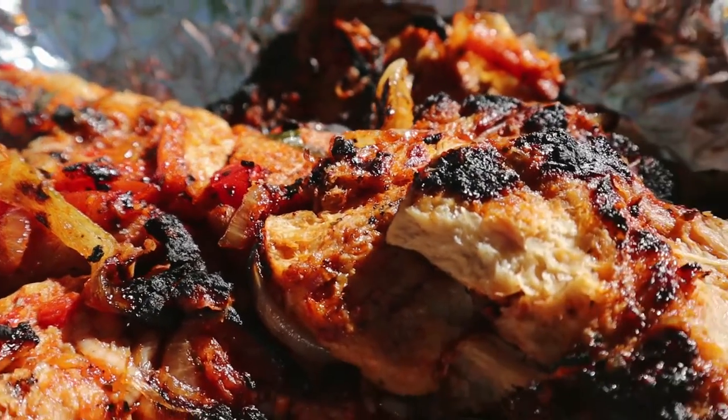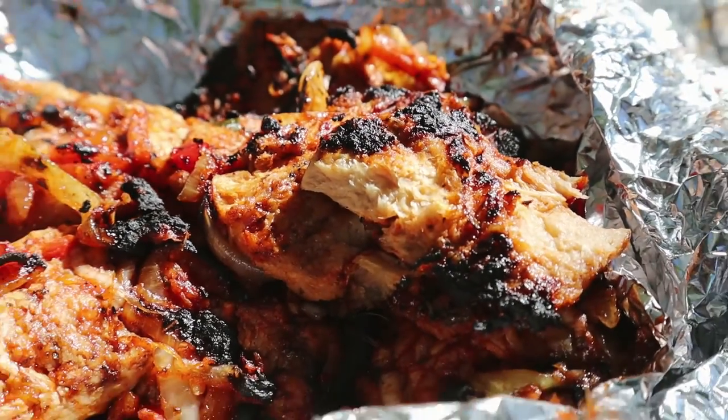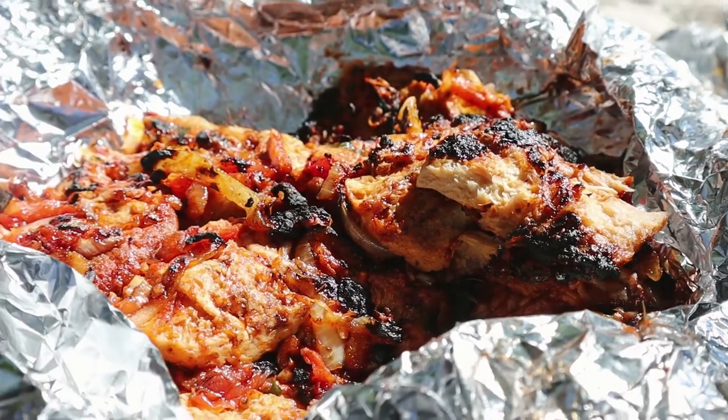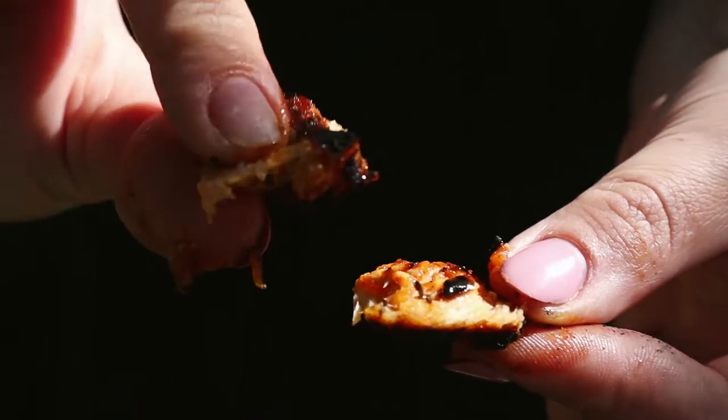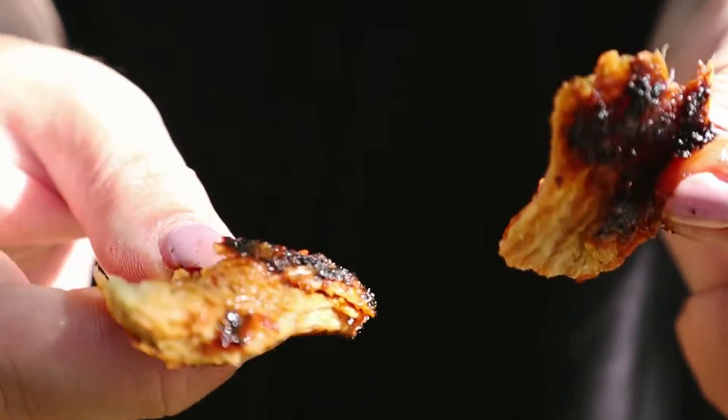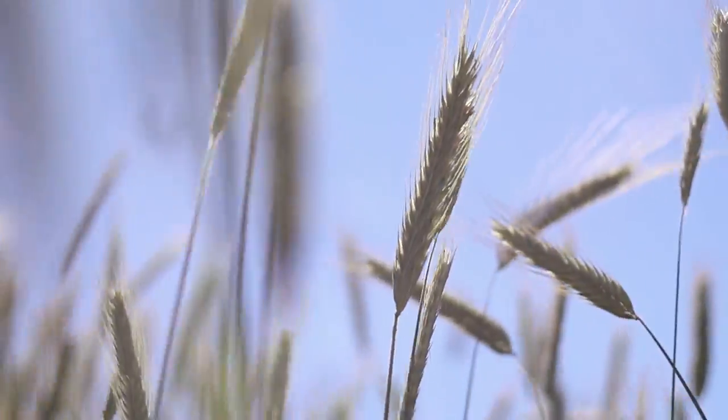For my non-Latvian speaking viewers, this is going to be a vegan remake slash recipe of a popular Latvian grill dish called Šešliks. I'll leave all the directions and amounts of everything in the description box below in English, so that you can follow along as well.